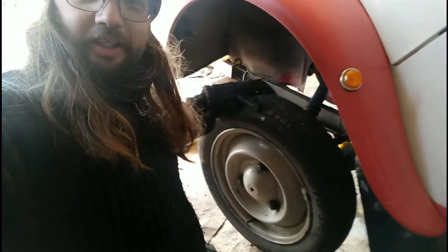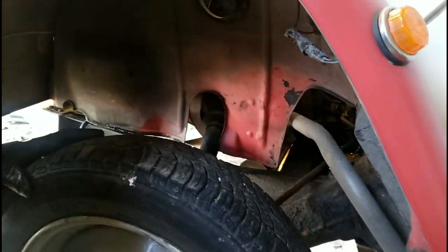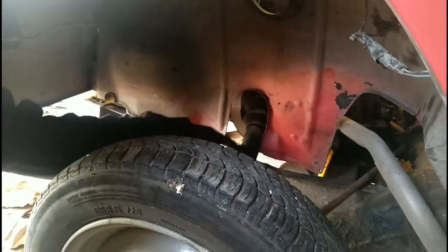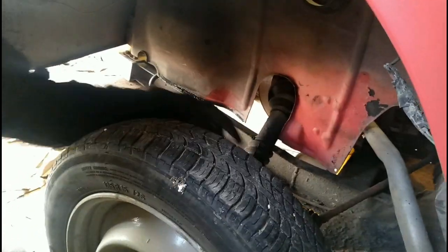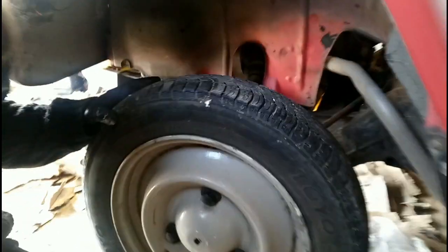Incidentally, you still get that much free play on a 2CV because of the inboard brakes. The disc is held firm but we've got play in this sliding joint.